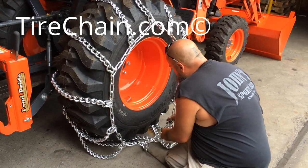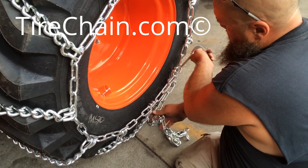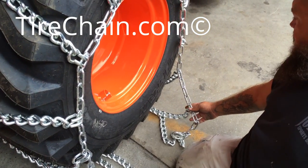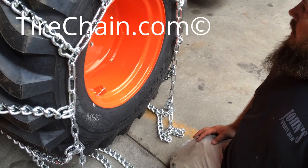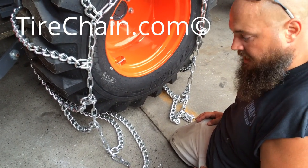Okay, looks like we will have to take roughly three cross chains off to make this fit properly. I can show you that now.